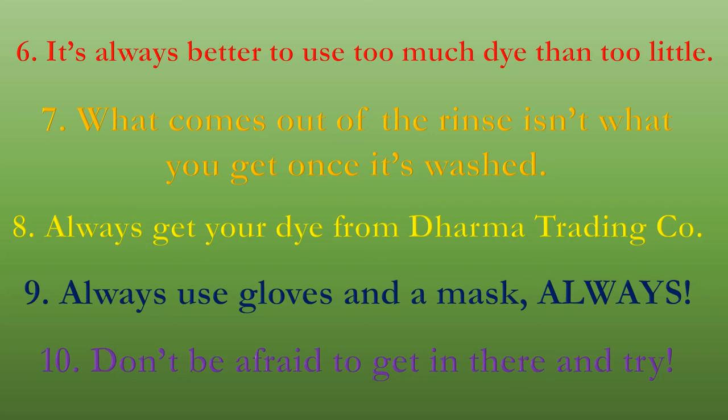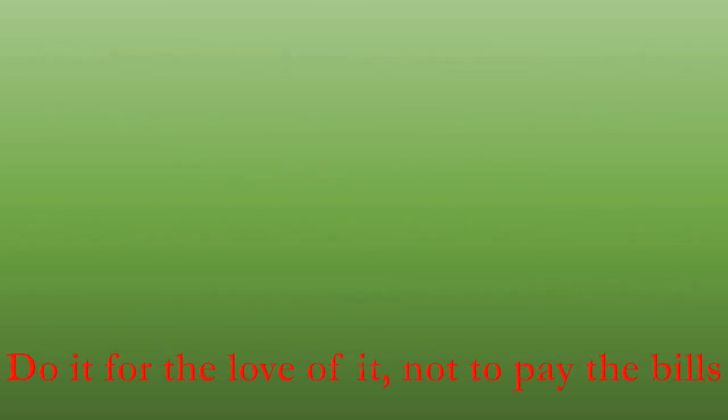Number six: it's always better to use too much dye than too little. If you use too little dye, all the areas between the folds are going to have white lines that make the work look unfinished.